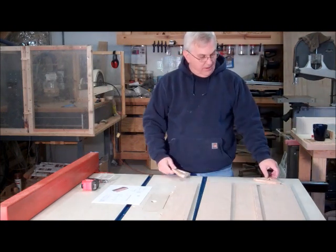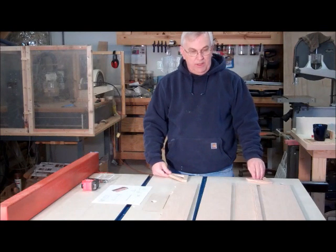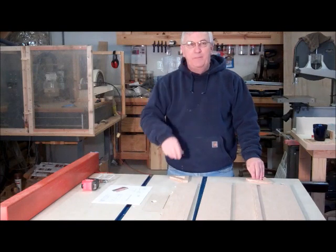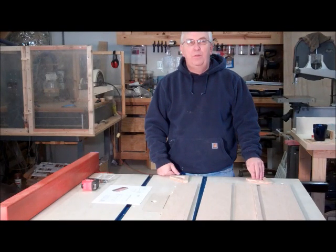Good morning everyone. I'm out here in my shop this morning and I've got a little project I'm going to try to complete today. The other day a friend of mine sent me a YouTube link to a tool that she thought was pretty neat.